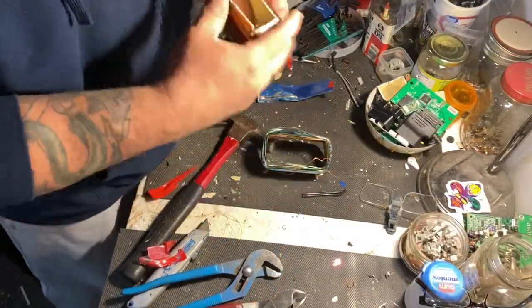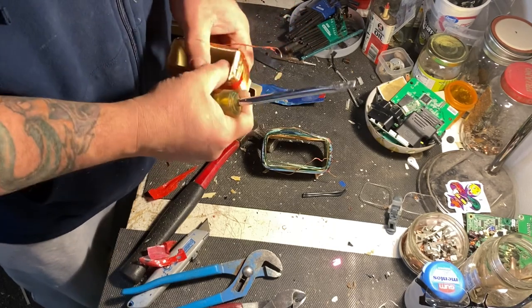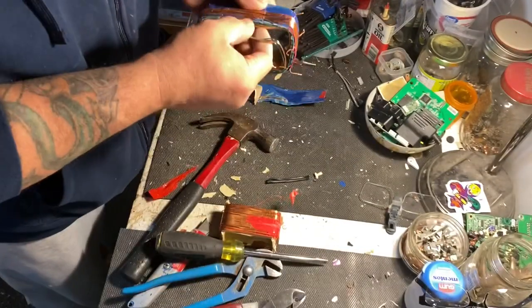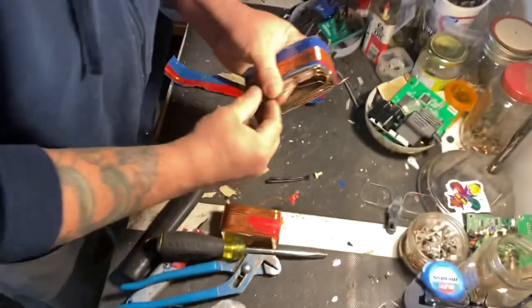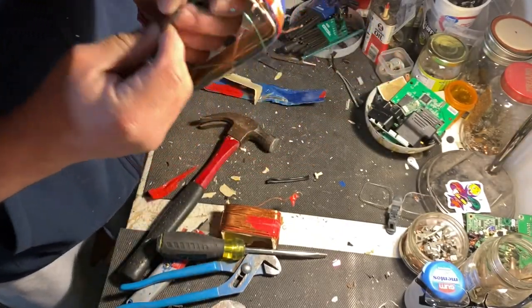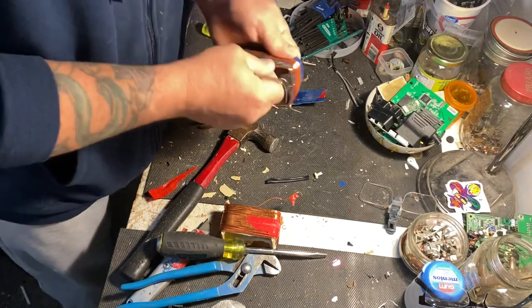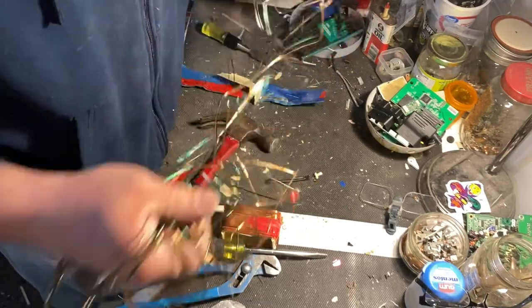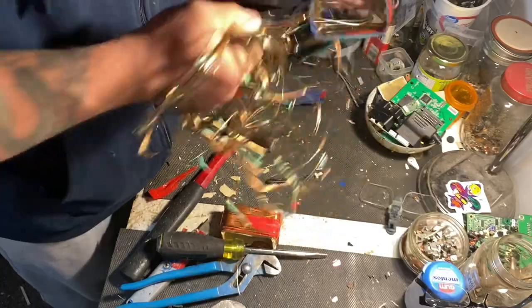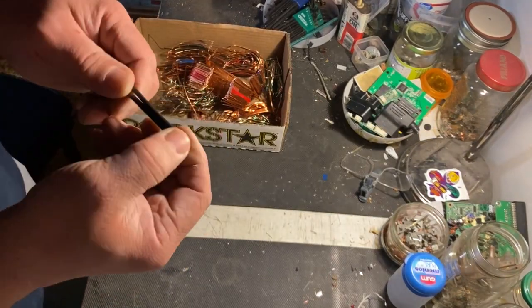I had to go off camera for a second and bash this sucker with a hammer — they had two layers of plastic in there. This different color copper always makes me a little nervous, but I think it's copper. Yeah, that's right there — look at all that. About doggone time! The cord cutters didn't get all of the cord — they must not have been that hungry. We're gonna strip this and get this too.